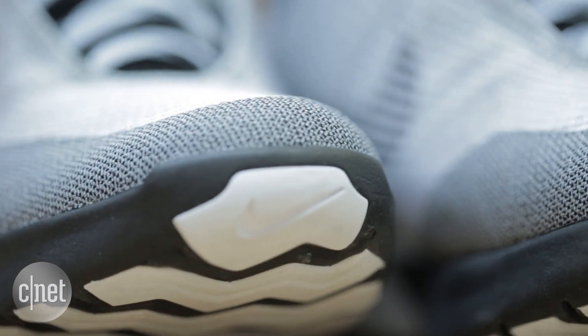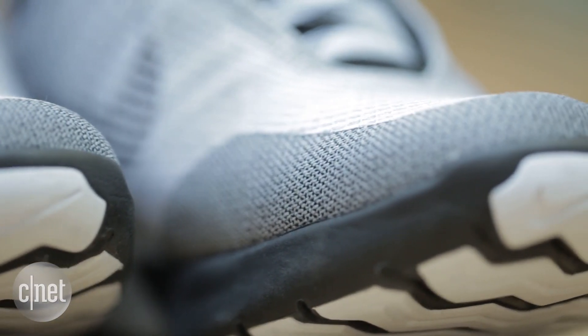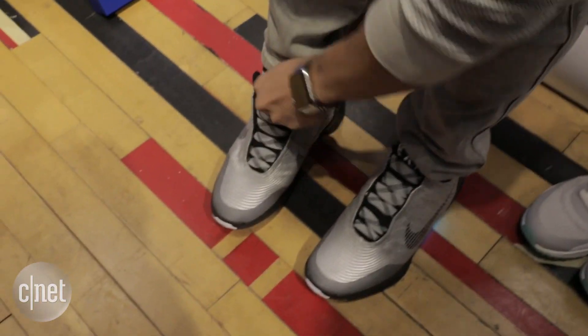But I'm the guy who got the first iPod, iPhone, and iPad. I'm the early adopter. And this shoe is a first of its kind. And even if you don't want them, they just have that cool wow factor that makes them special.